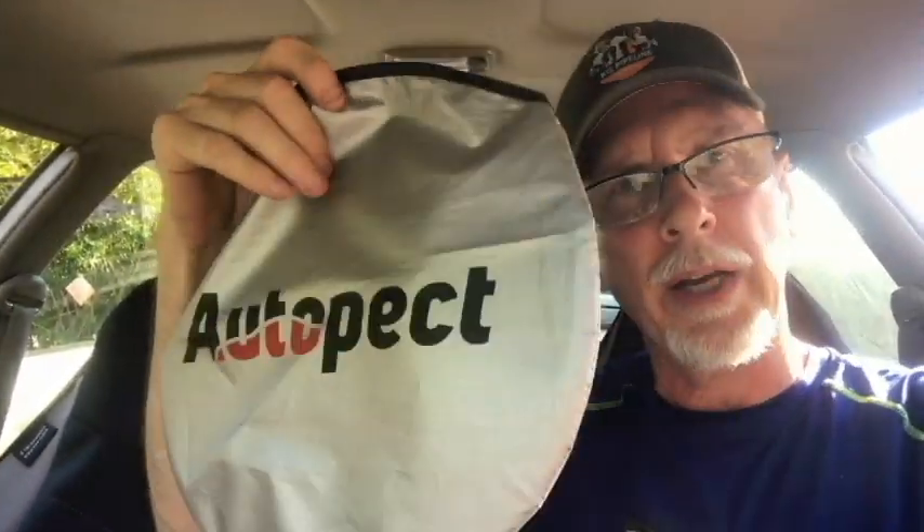I just keep mine right back here. There's a little bag they give you — I actually just found that out today. The reason I found out is I was using the bag it came in as a trash bag, and when I was going to make the video I actually found this small storage bag. So I'll use that from now on. Here is the Auto Pack sunshade.